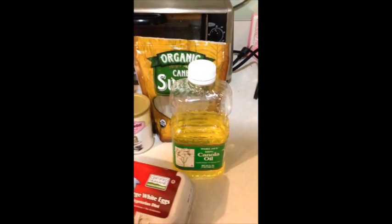Anyway, after this, you will no longer ever want to use pancake mix.